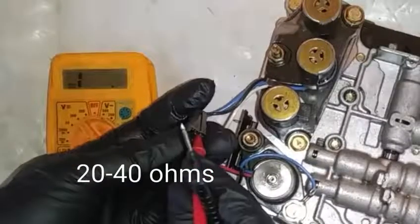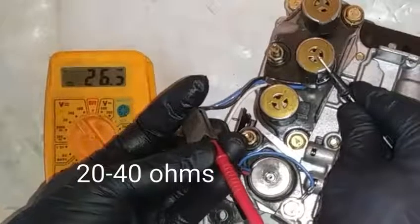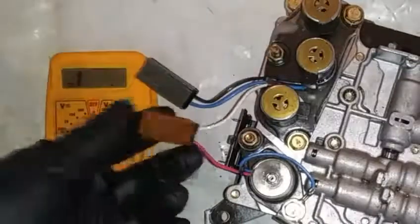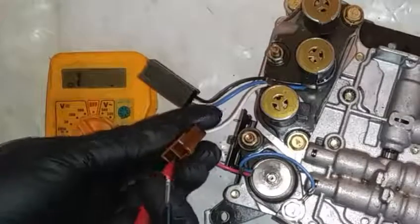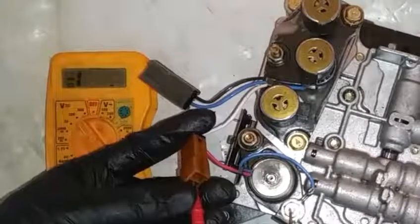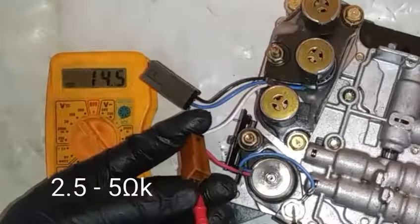That's shift solenoid A at 26.3 ohms — all within factory specification. Our next would be the pressure control solenoid. We want to test on the red with the blue wire and confirm the reading is within factory specification.